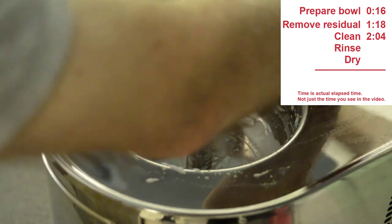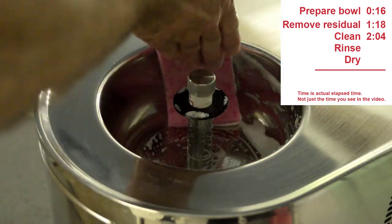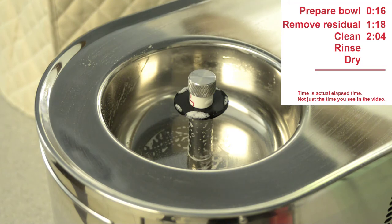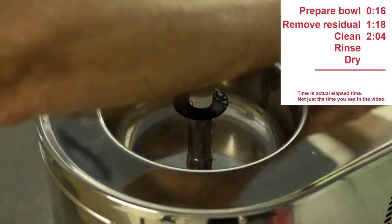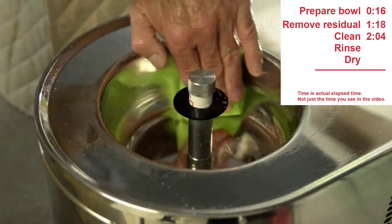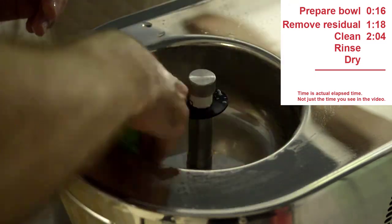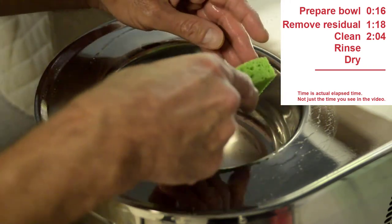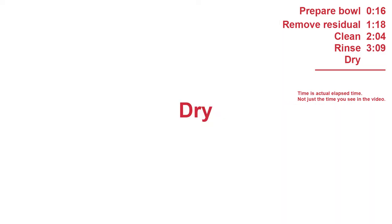For rinsing, I first rinse out the sponge I use for cleaning, and then use it to remove as much of the soapy water from the bowl and machine as possible. Then I use the rinse sponge to finish rinsing. As you rinse, make sure you rinse off any soap on both sides of the washer, the small pipe, and the locking nut. Rinsing the bowl, mixing blade, and lid took me a little over three minutes.